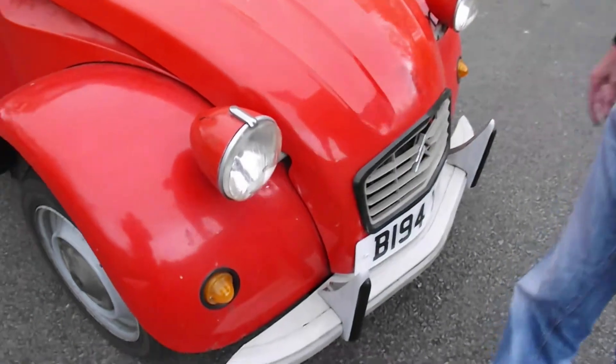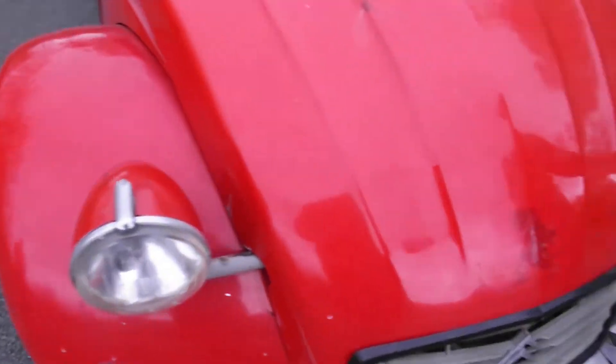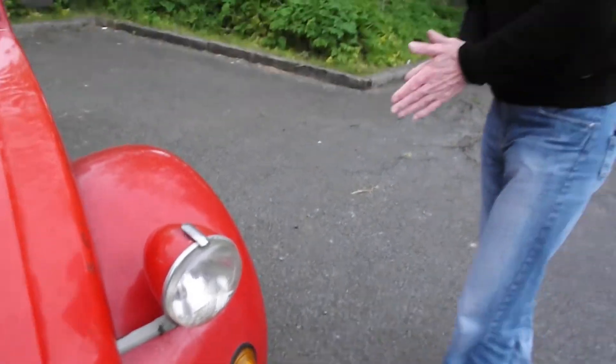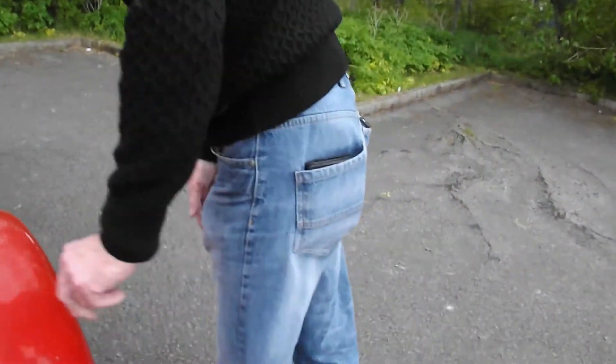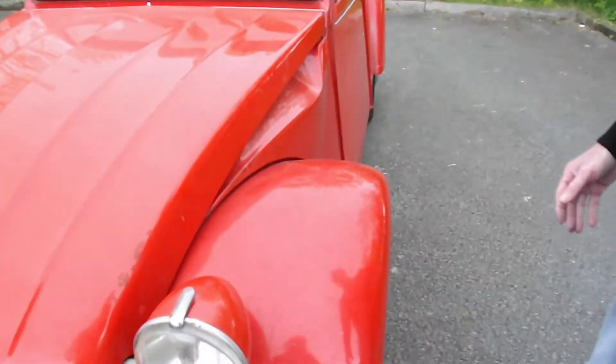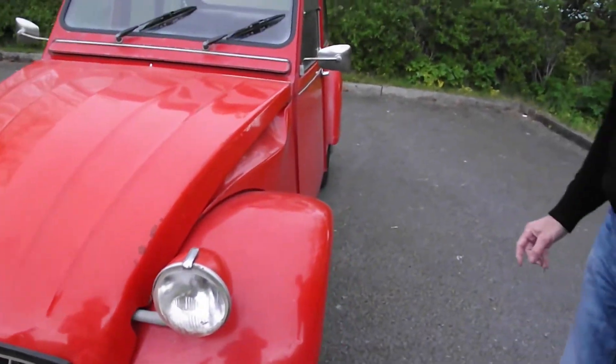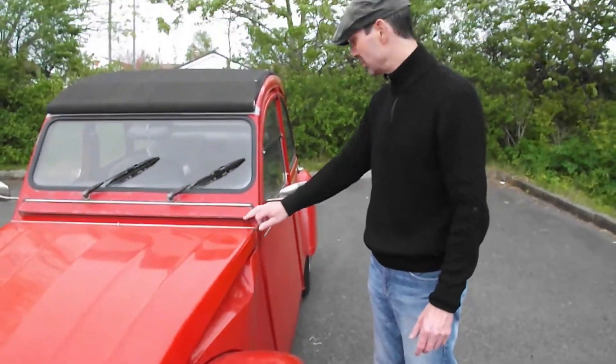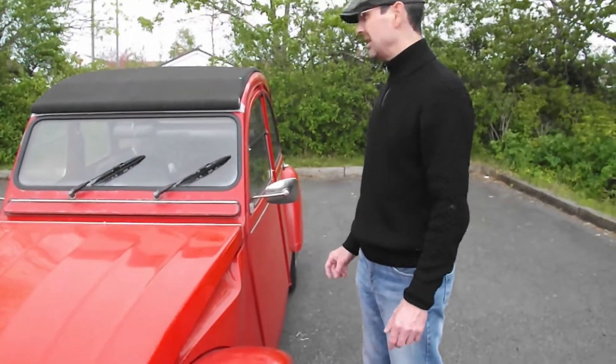Headlights — some time soon, the shells and stuff like that. I'm not gonna — like I say, I'm not in for a concourse sort of look. That's just gonna be well used but looked after — that's the look I'm after.